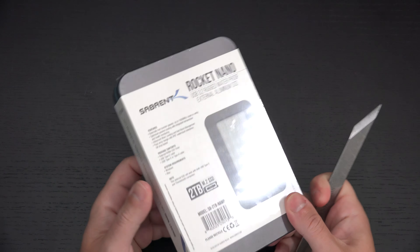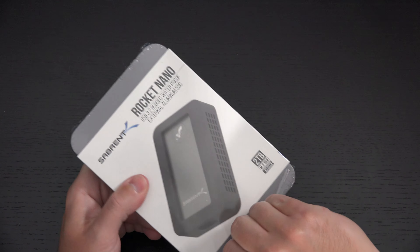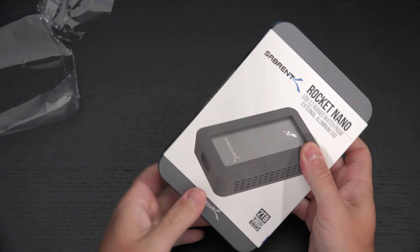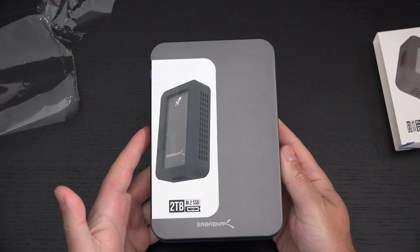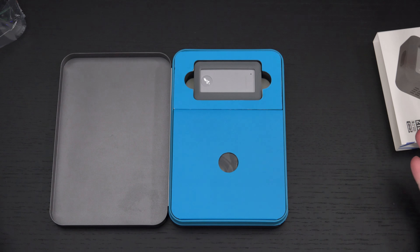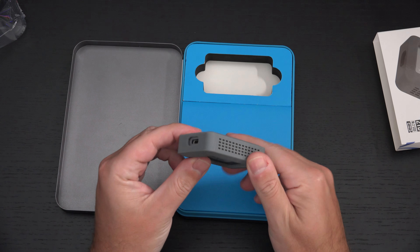Let's get this out of the packaging and see what we're working with. It is an impressive piece of kit — I already know what to expect with performance since I've reviewed the regular Nano. The entire Rocket line from Sabrent is pretty consistent in capability, which is why they share the Rocket branding. And there it is. This thing is literally two ounces — how much smaller could you make a rugged 2TB NVMe drive? Crazy.